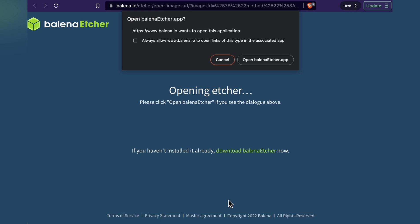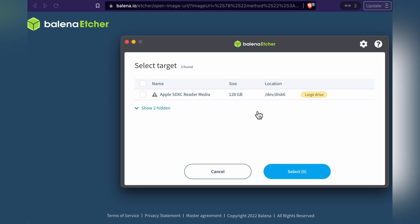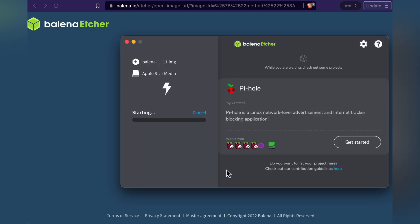Now you can click Flash, but this step requires that you have Balena Etcher installed. You can also just download the image and use any other application to flash your SD card. Etcher will ask you to enter your admin password most likely — that's to get low-level access to the card.